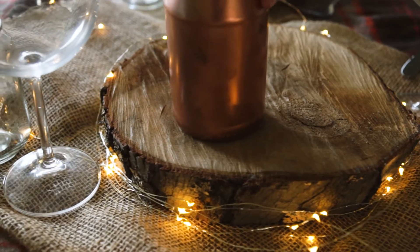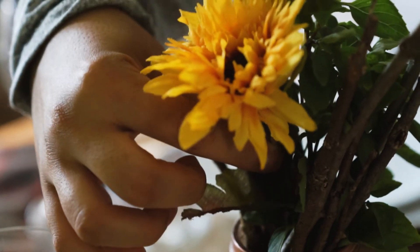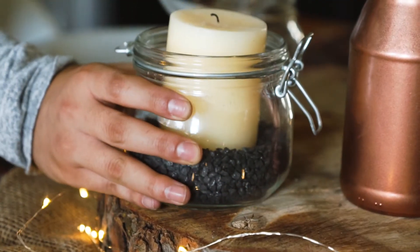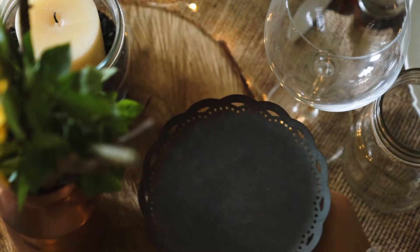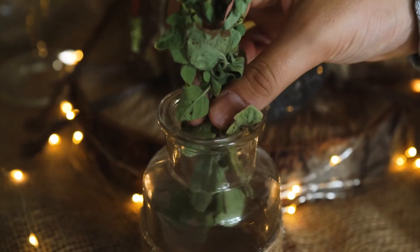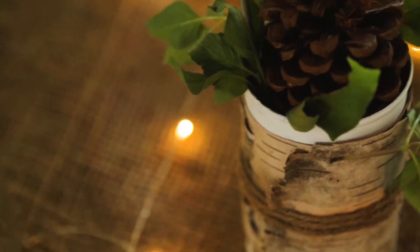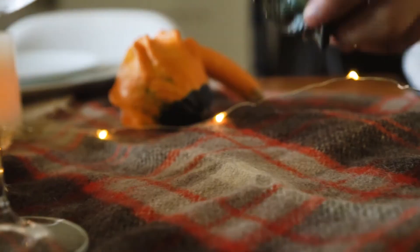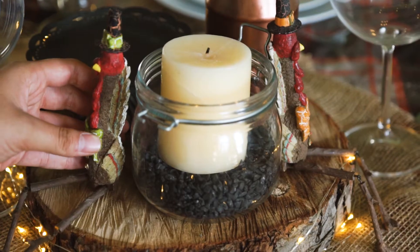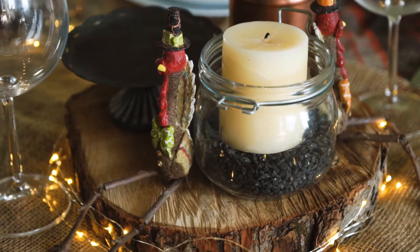Once your table is pretty much set, it's time to bring in your bigger pieces of decor. We started in the middle on the piece of wood and had vases and candles, and then we had some gourds that we spread out throughout the table to help start filling in gaps. We also had some large and small pine cones that we added around the table, plus two cute little turkey figurines. I'm sure anyone would have some Thanksgiving decor they can add. We added those two little turkey guys because they went with the colors — they were super cute.